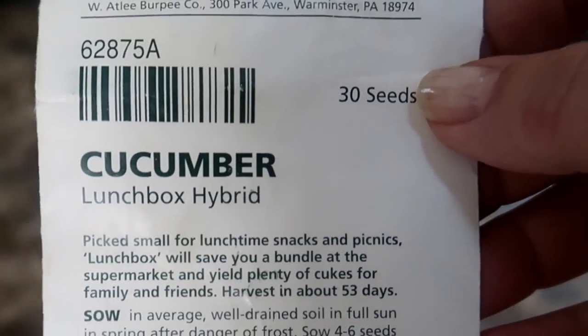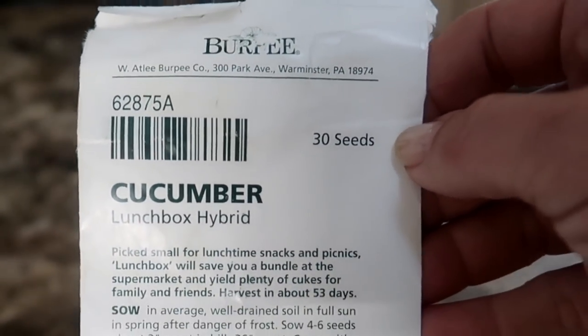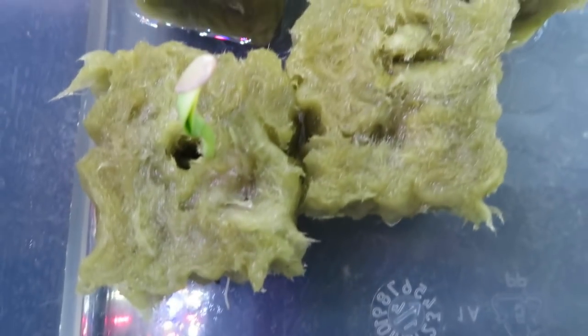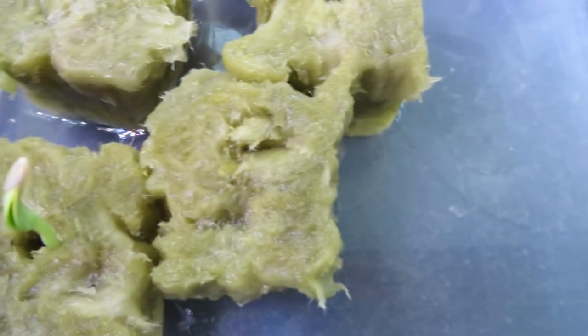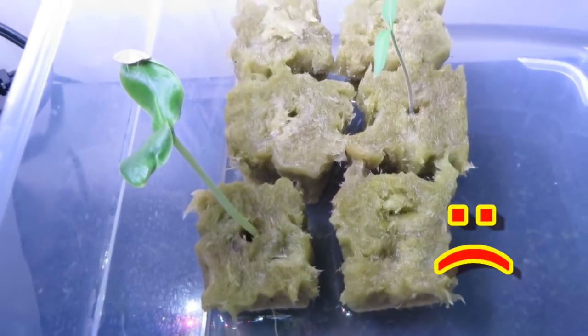Here are the seeds I used. These are from Burpee. They are a small growing variety ready to harvest in 53 days. I planted a couple in some rock wool and only one actually germinated. Since there are 30 seeds in a packet, that was a little disappointing.